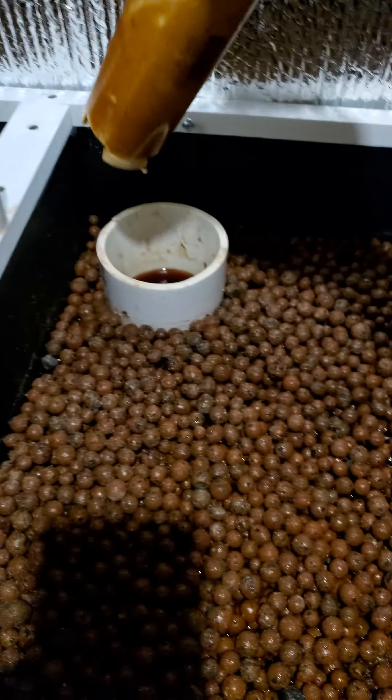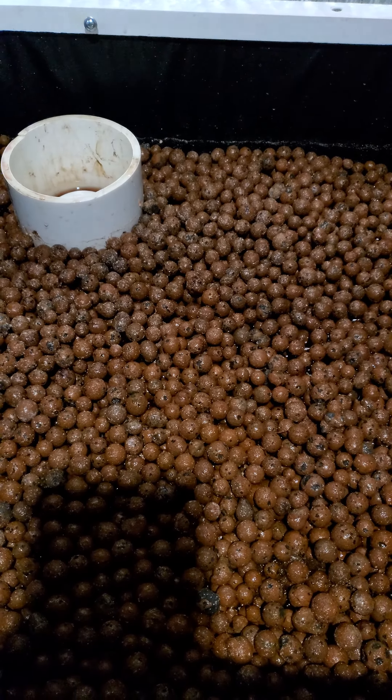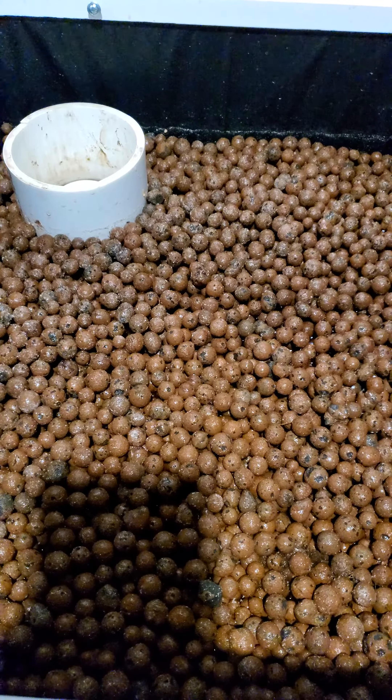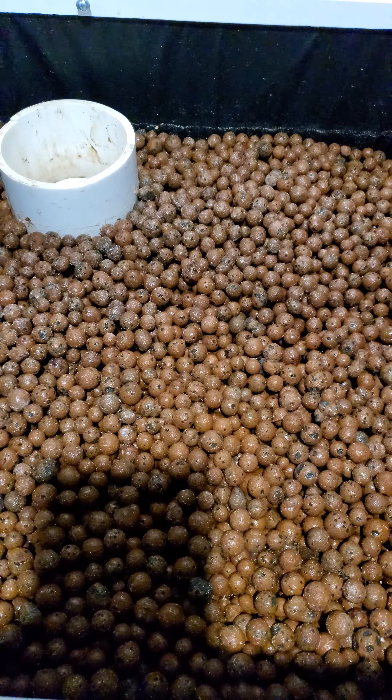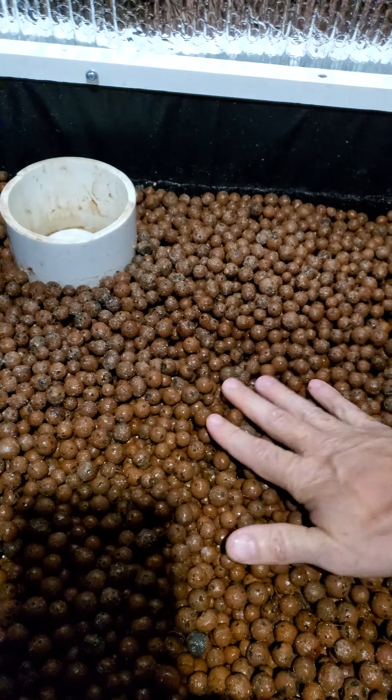And even more so if I put my bell back in. See? No longer floating.